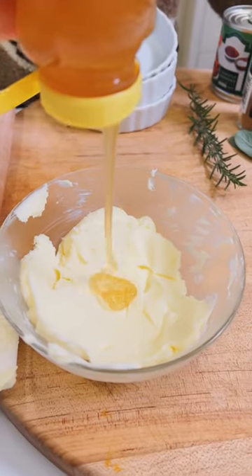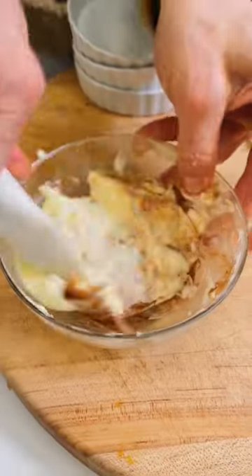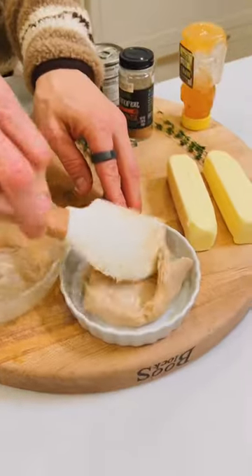For the first one, we're going to add one tablespoon of honey and a half teaspoon of cinnamon. Mix it together until it's well combined, then put it into a container and spread it out.